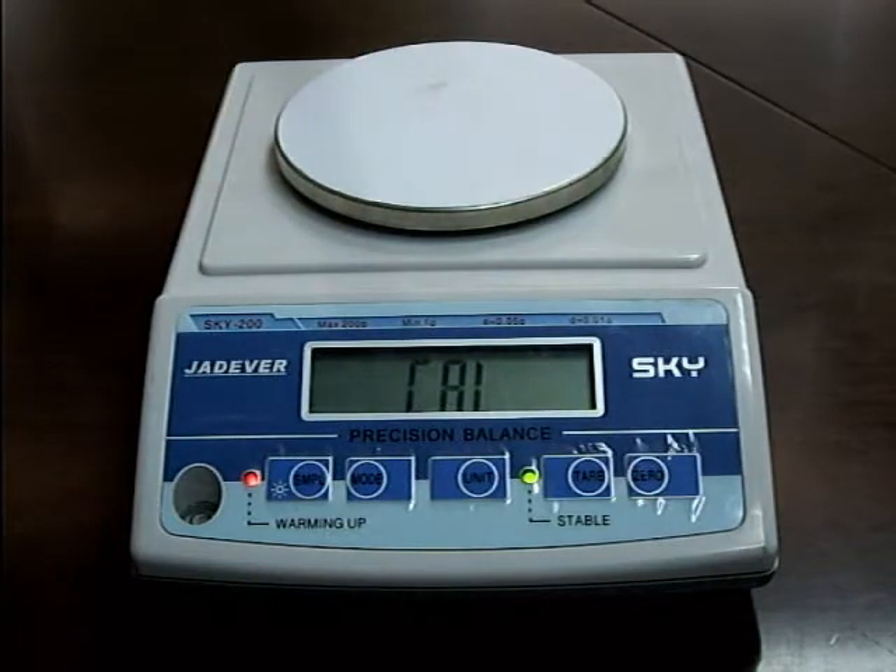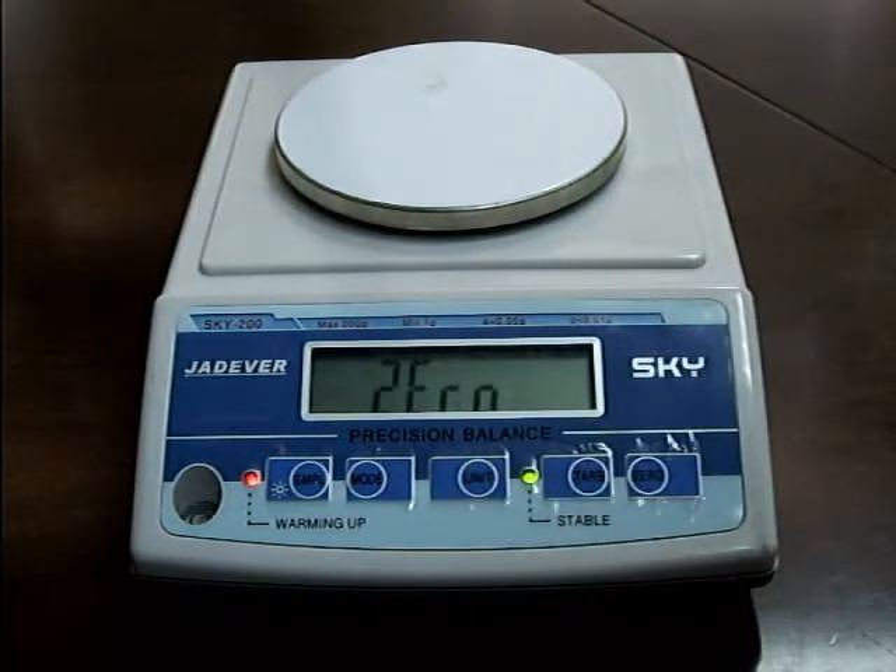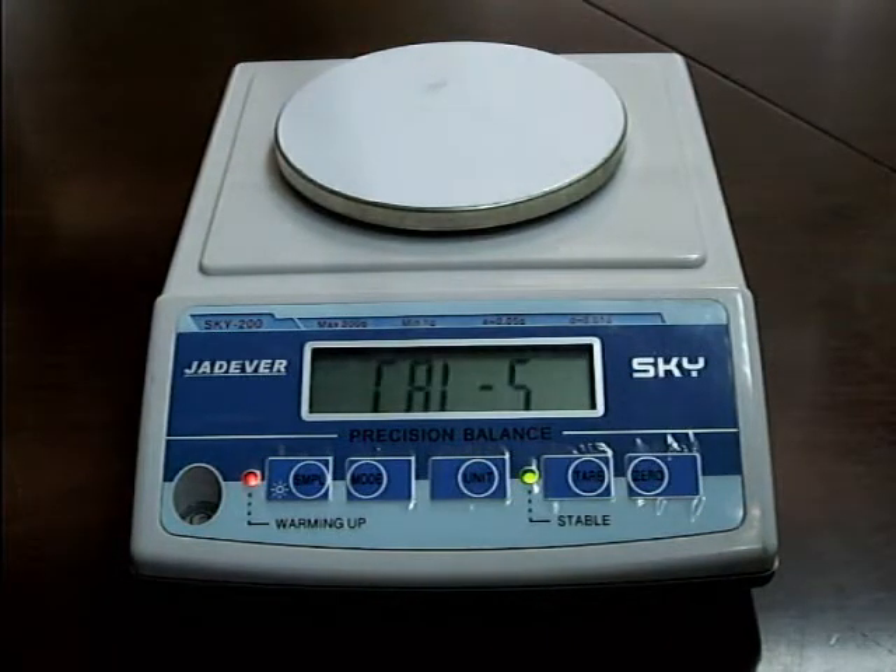Press the unit key. The LCD displays 0, which means zero point calibration. Leave the weighing pan empty. Wait until the LCD displays CALS, then put the corresponding weight on the weighing pan.